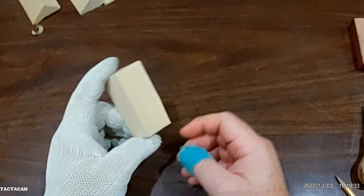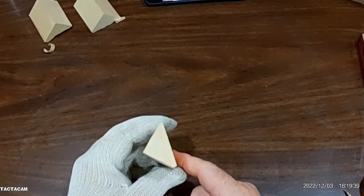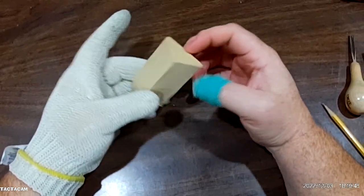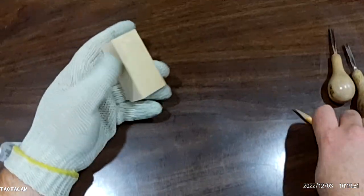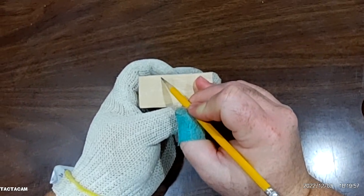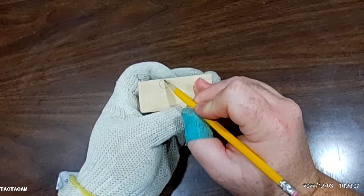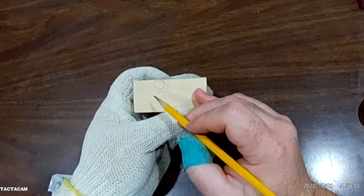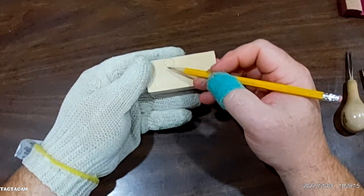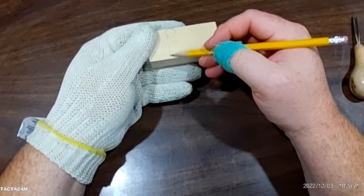Start with an inch and a half square by three inch long block of basswood, and then I split it down corner to corner to start this triangle shape piece of wood. Then I just pick a spot — doesn't matter which side you start on — and draw a circle somewhere in here where I want to put it. That's going to be the ball of his hat.